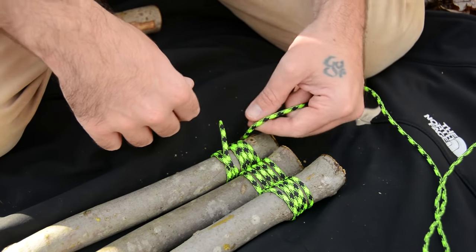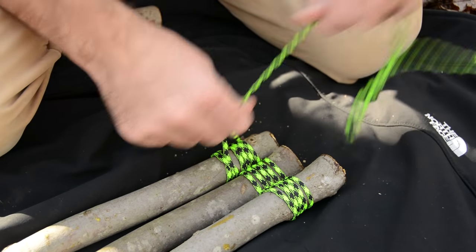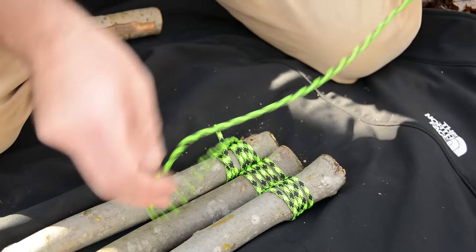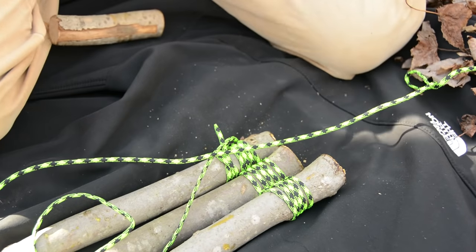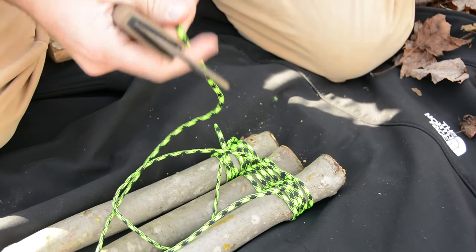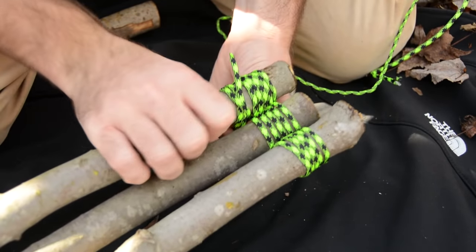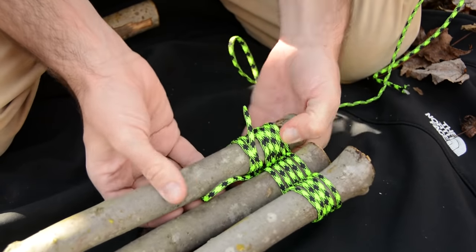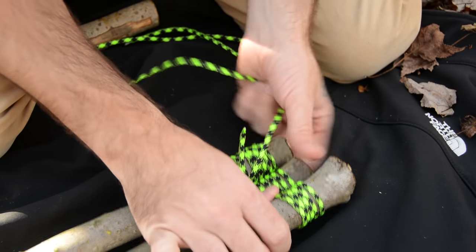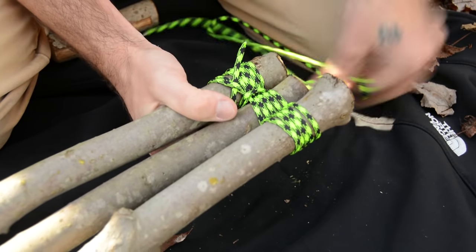Now what we're going to do is something called frapping. Essentially, that means wrapping around our wraps, pulling them really tight. That's going to be a little tricky, so I'm going to cut this to make it easier to work with — using 550 cord. I'll feed this through; this is what's really going to cinch the lashes together and tighten everything up. Wrap it around here one full time like this.